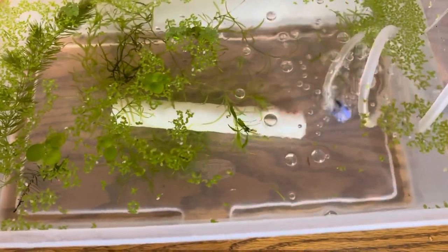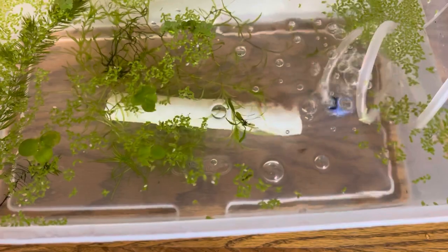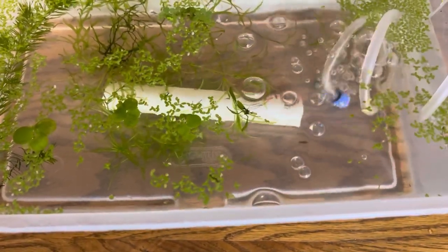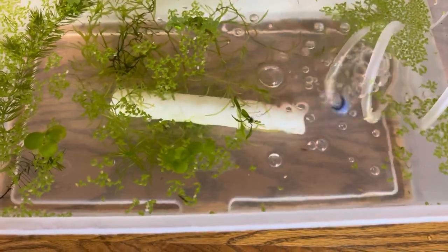They do eat off their egg sac and get quite a bit of nutrients from that, but once that's gone I'll have to be feeding vinegar eels for a while until they can take baby brine. Then I'll probably leave them in here for a little bit and then move them back to a bigger tank.